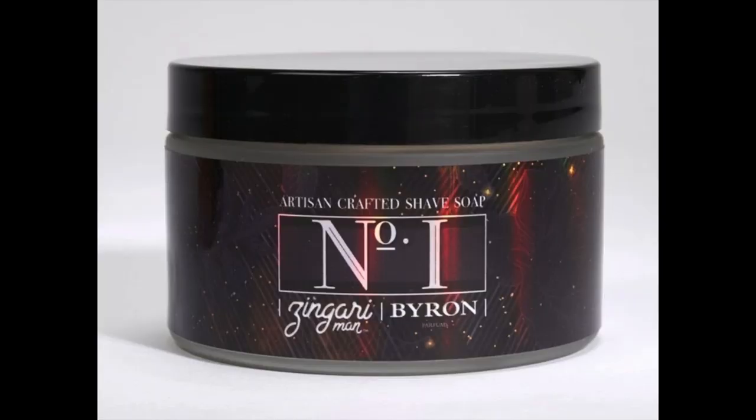Let me show you a picture of how it comes — that is what it looks like. It's a frosted jar which is very, very nice. The price tag on it is $35, and the scent on this was designed by Byron Perfumes, so it's got a professionally mixed and designed scent. Of course it's got the Sago soap base from Zingari, which is quite good.